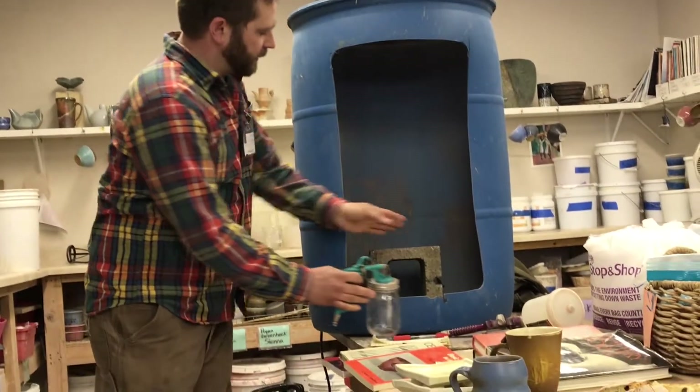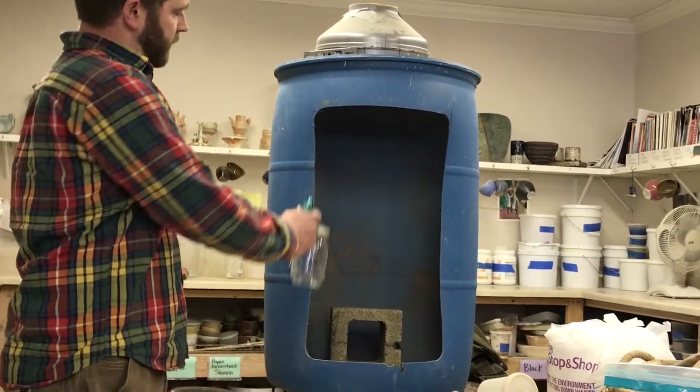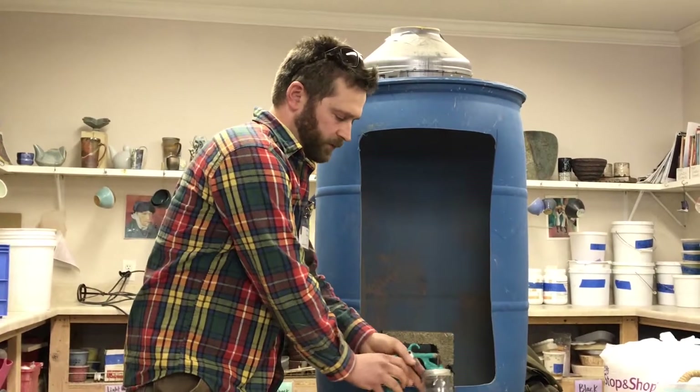I just used a little cinder block in here and I put my banding wheel on that and spin the pots and spray them. And I have a few examples here of things.